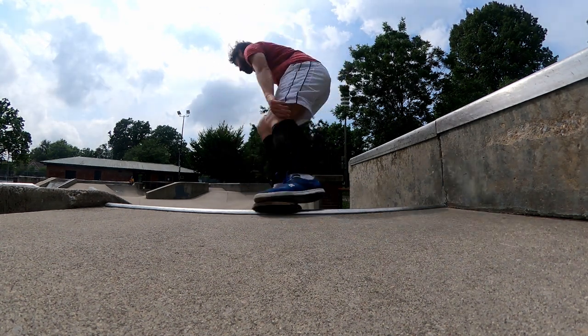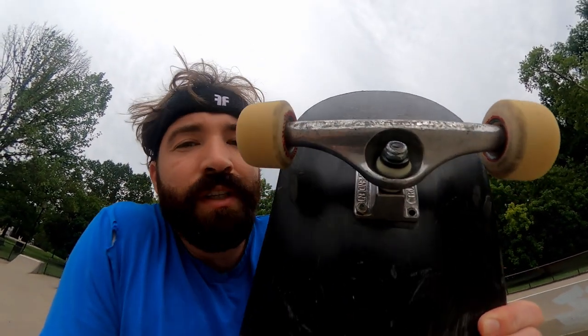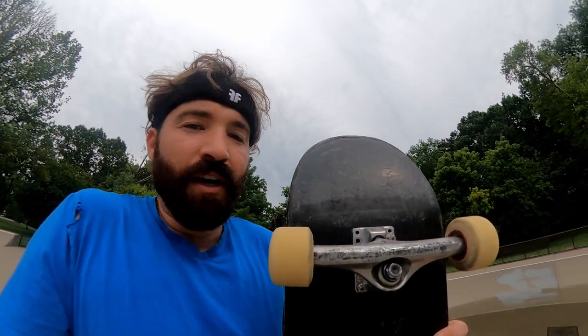Really what I'm finding is that it's just what you're used to. You could get used to this setup and it could become the norm for you, and then it would be easier to do tricks on it.